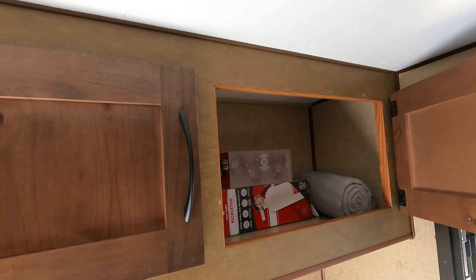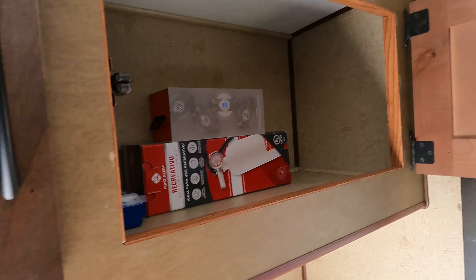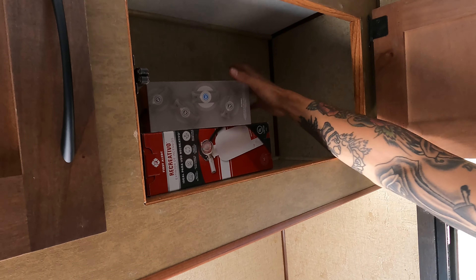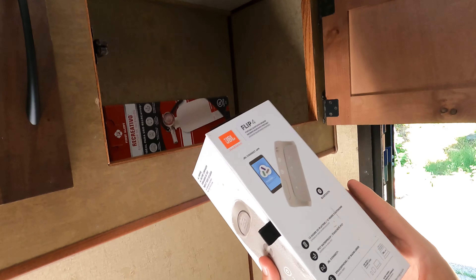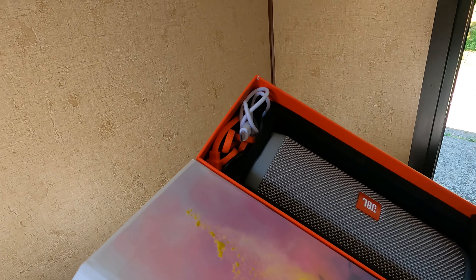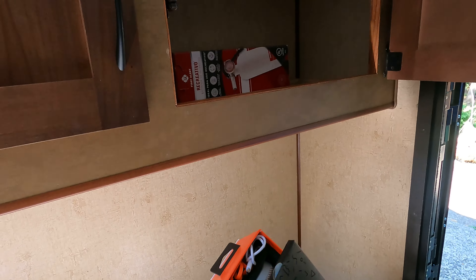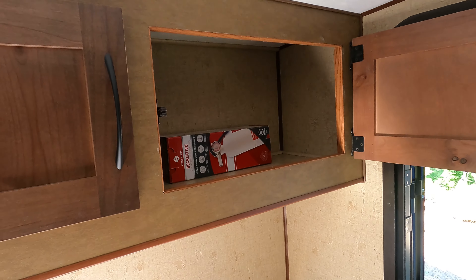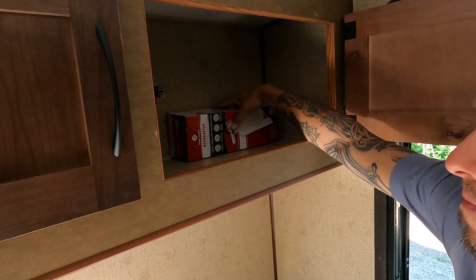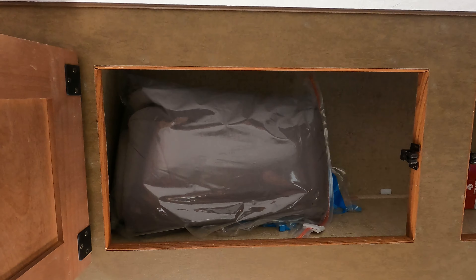Inside the upper cabinets you'll find a throw blanket, a small first aid kit, and a waterproof Bluetooth speaker which will be charged when you pick up. Also in this box is a set of charging cords for all the rechargeable items in the trailer. A fire extinguisher is also in this cabinet, as well as a spare twin size comforter.